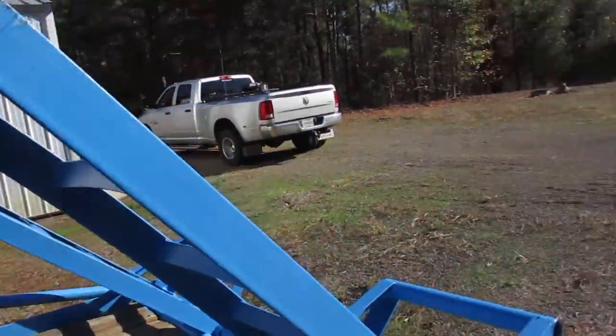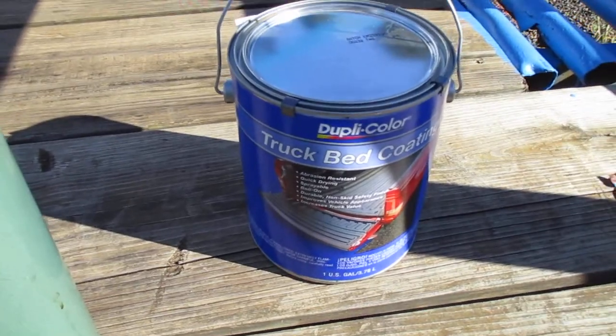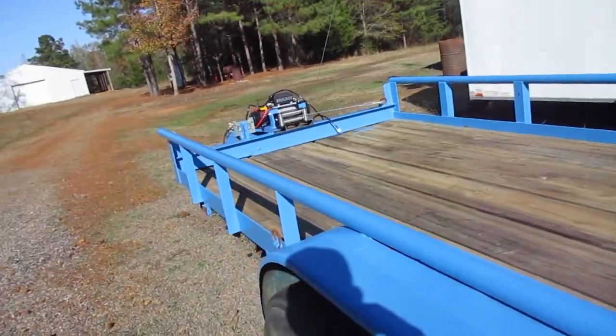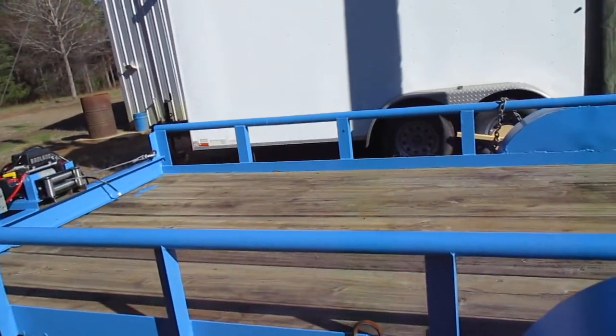Got some bed liner. Dealing with the Biden economy, that truck bed coating — all I needed was a couple quarts, if that. Well, I couldn't find two quarts of the same brand, so I had to buy a gallon of the damn stuff.